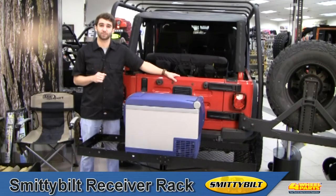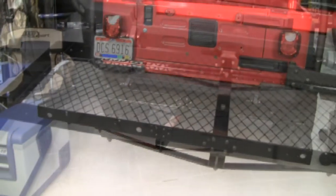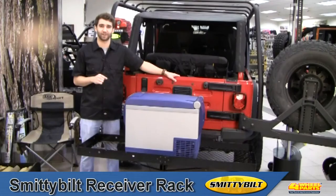It features all-steel construction for durability, and can handle 500 pounds of cargo distributed evenly across its large 20-inch by 60-inch platform. The Receiver Rack is finished in a durable gloss black powder coat for a clean look and a long life.